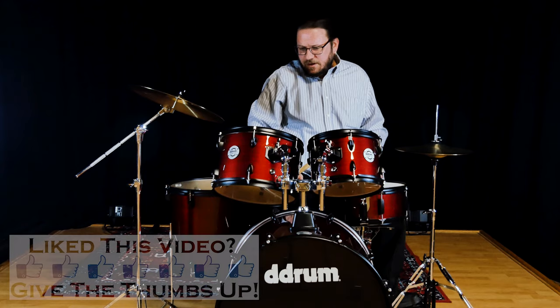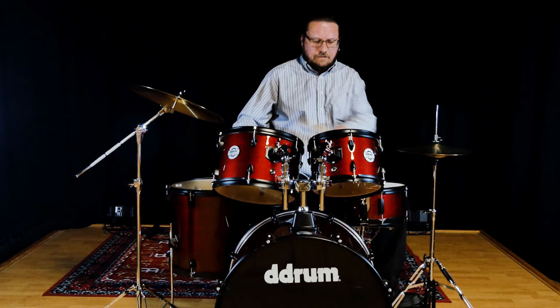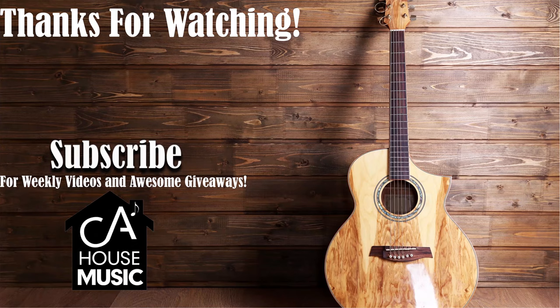That's about it. It's an awesome drum kit. Come check it out at CA House. Thank you.